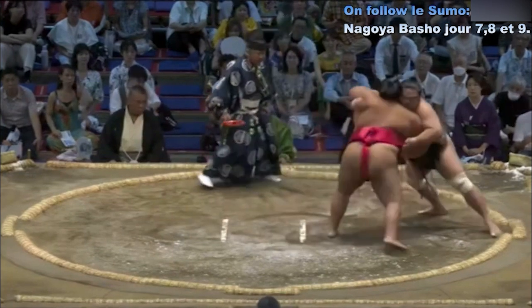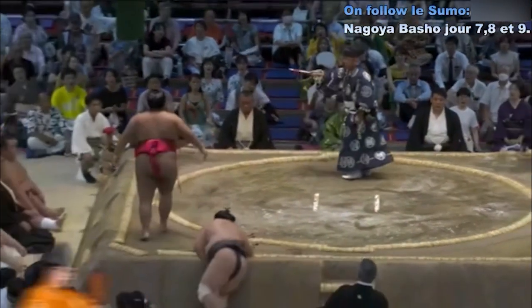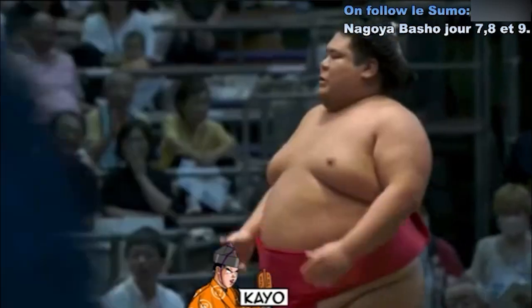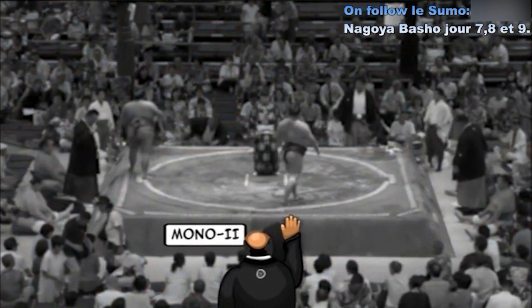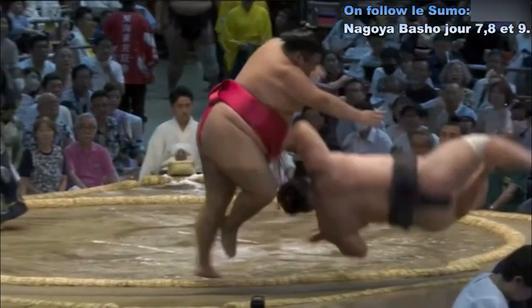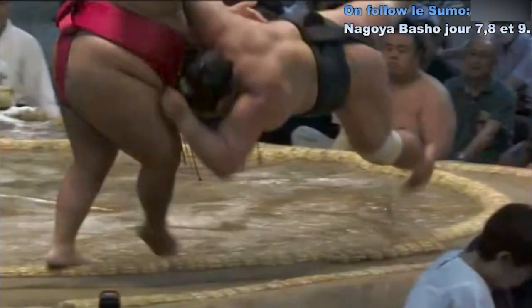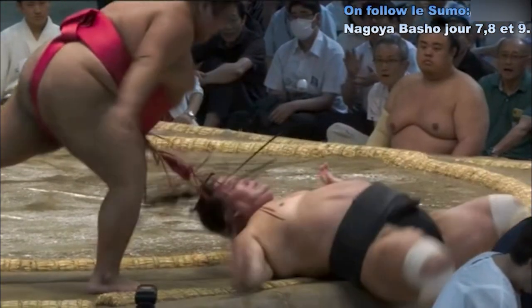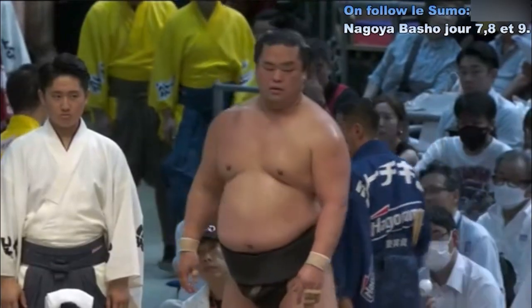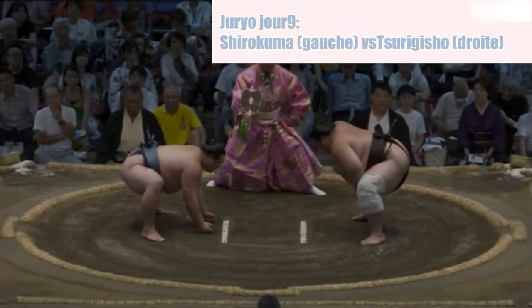Contact ! Myogiryu qui recule sur Kayo. Kayo qui est remis au centre du cercle, précipité, et qui fait basculer son adversaire hors du cercle. Belle projection hors du cercle. Deuxième Mono-I de la journée. Est-ce que Kayo a touché le sol avant Myogiryu ? Non, ça a l'air d'être à l'avantage de Kayo. Victoire de Kayo !